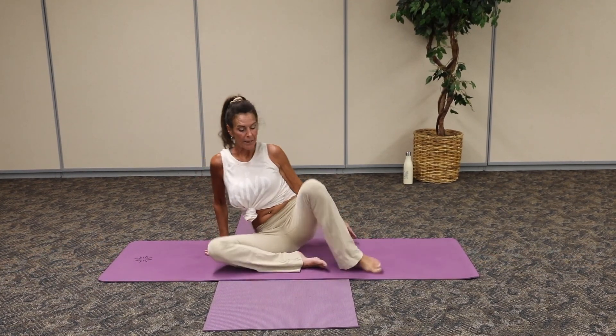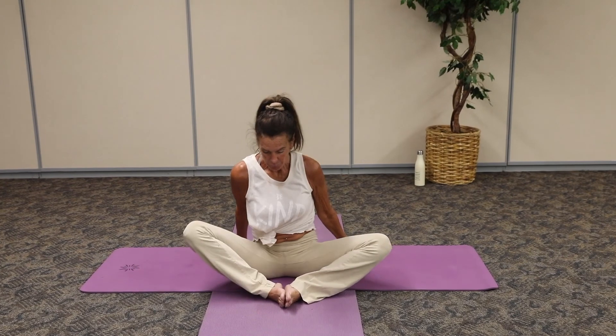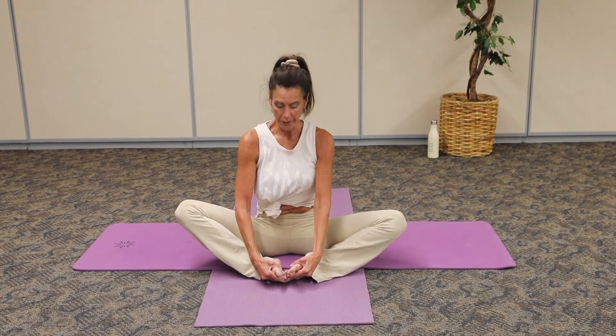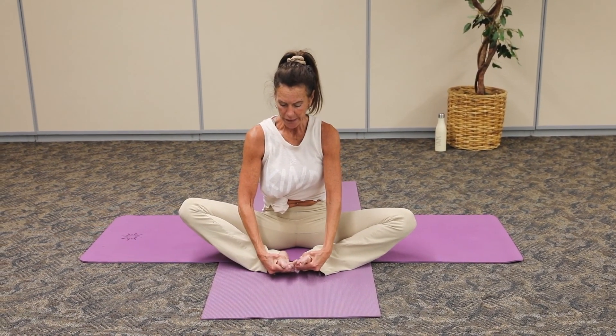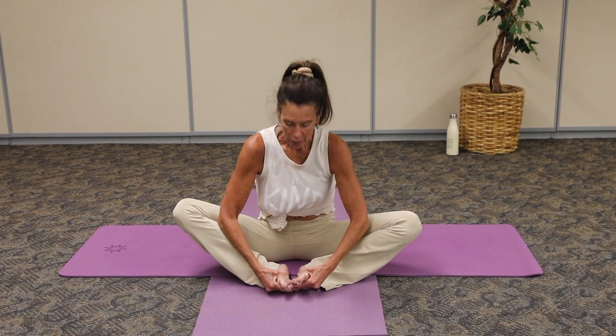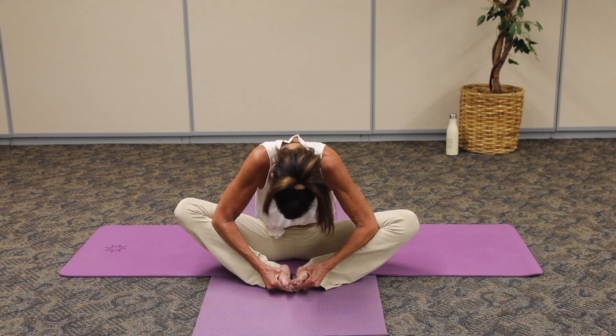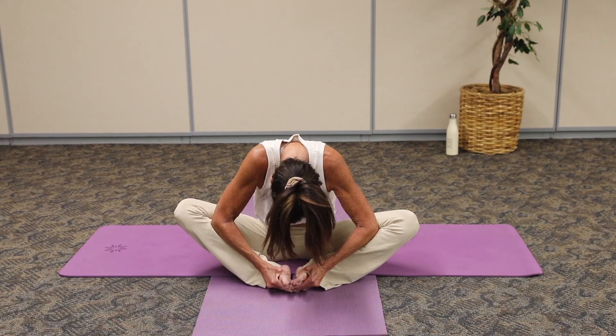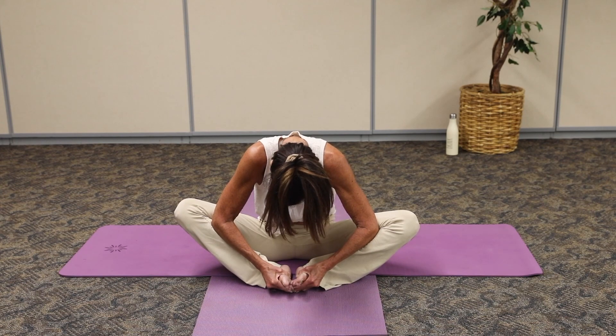I'm going to come into a nice stretch for those inner thighs — butterfly pose. We take the soles of the feet together and open them up like a book, opening through the front hip and through the inner thighs. Breathe in, exhale. Gently round all the way down. Let go of the head and neck. Breathing, nice long breath. Exhale, let it go.